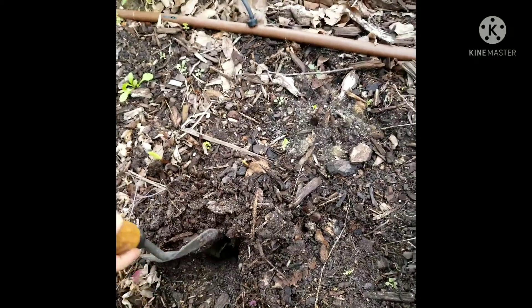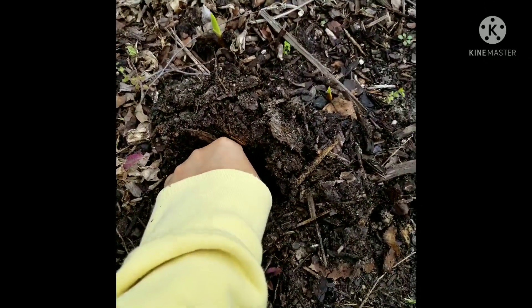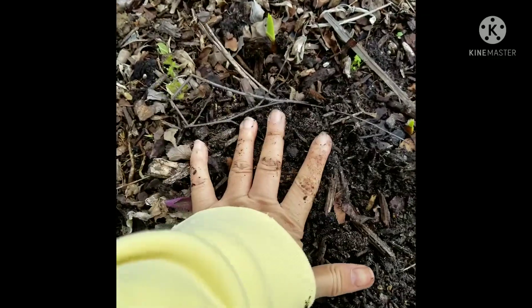Next is this one. Go ahead and put it in there. Make sure the root is on the bottom. Flip it over, and then we'll go ahead and cover it.